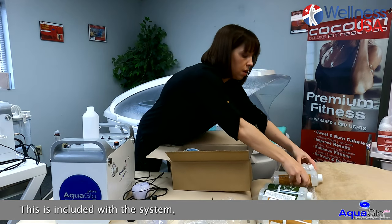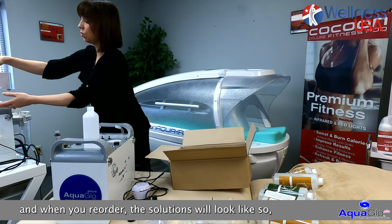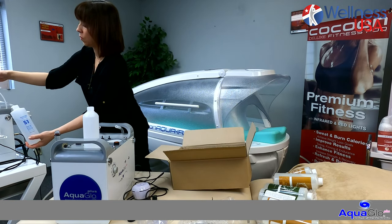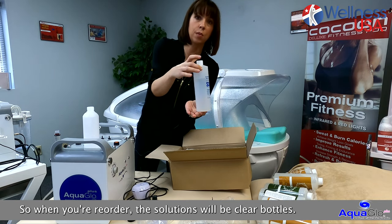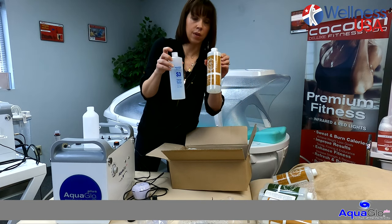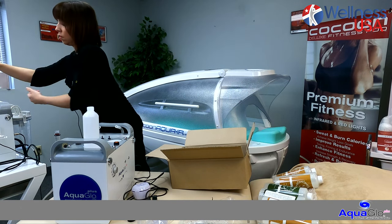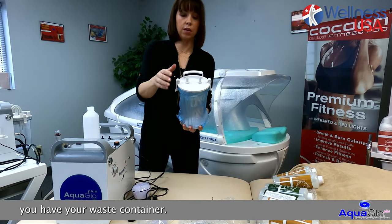This is included with the system. When you reorder, the solutions will be the Aquaporin brand in clear bottles. Initially in your package you get some that have a label on it. And then finally, you have your waste container.